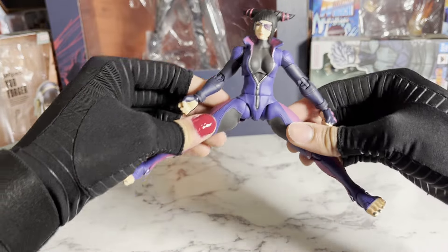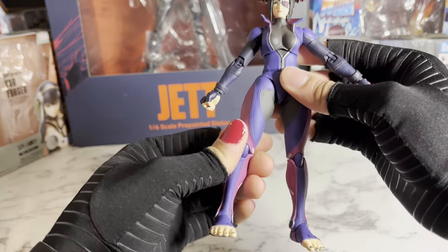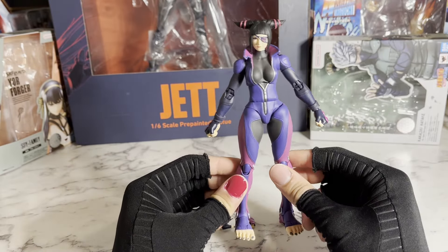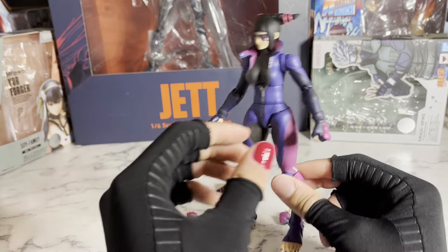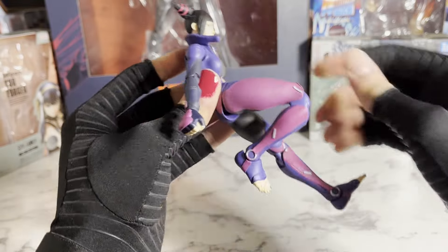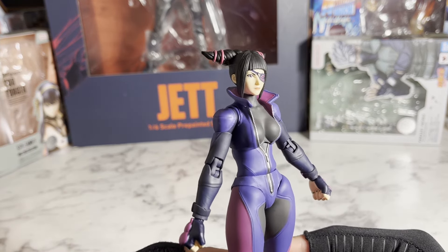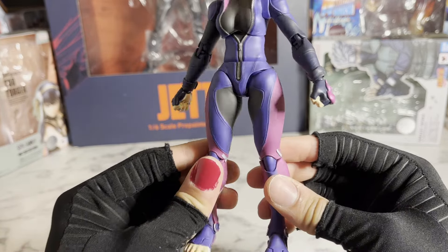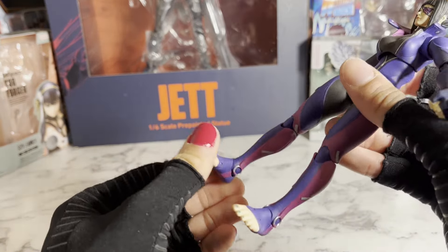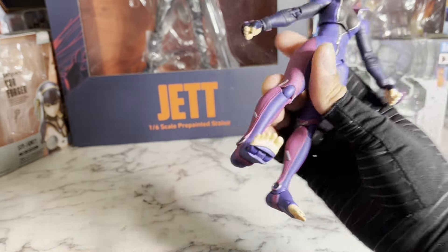So yes, it does go out a lot, which is good because Juri does do taekwondo and has a bunch of really cool kicks, so you'll definitely be able to pull off some really cool kicking poses. She has a little bit of a thigh swivel built into the hip. They didn't give her an actual thigh swivel because, I'm assuming, it would cut up the sculpt — which I have no problem with because it looks really nice without it. She has a double jointed knee with a good range of motion. There's no ankle swivel either, as that would cut up the sculpt, and I'm fine with that — so the sculpt remains really clean. But at the ankles, she has a rocker and a hinge, and she also has toe articulation.